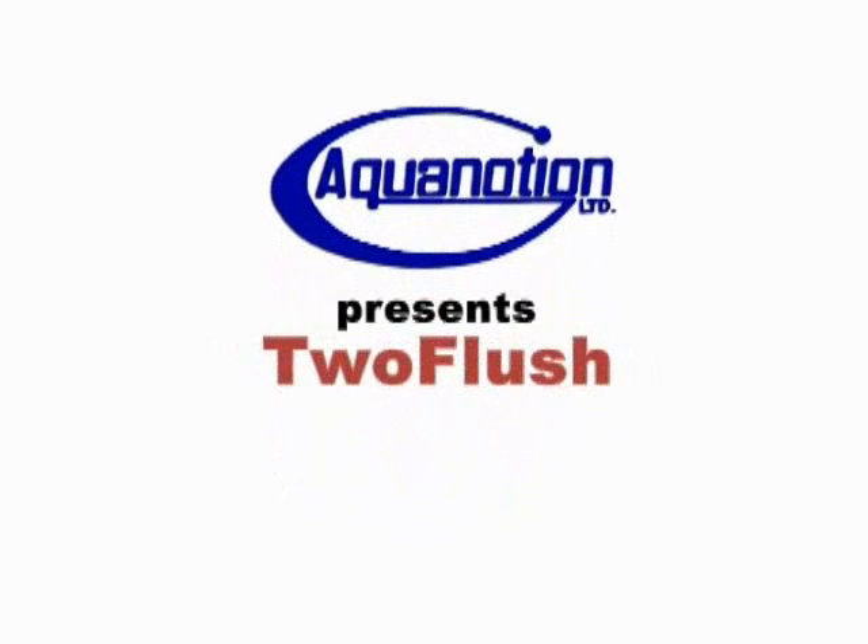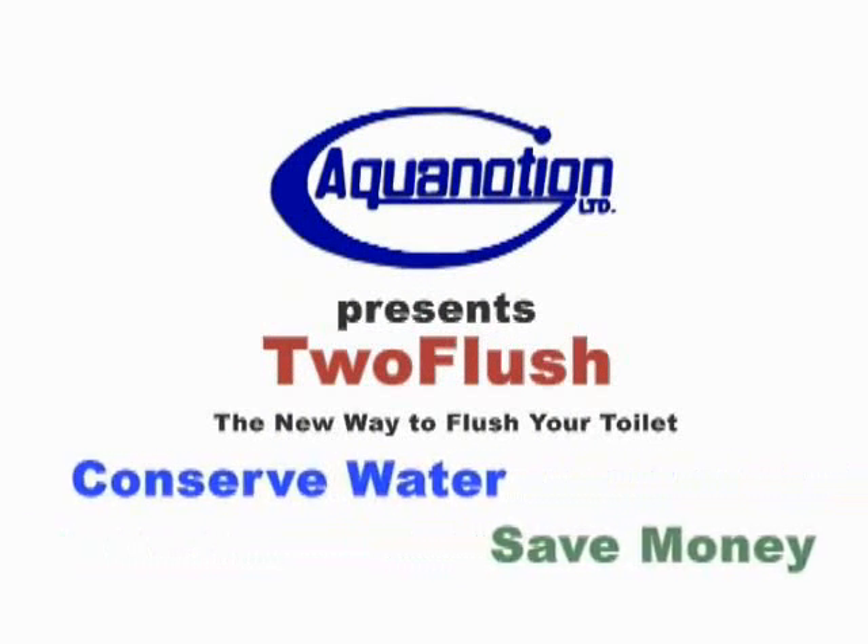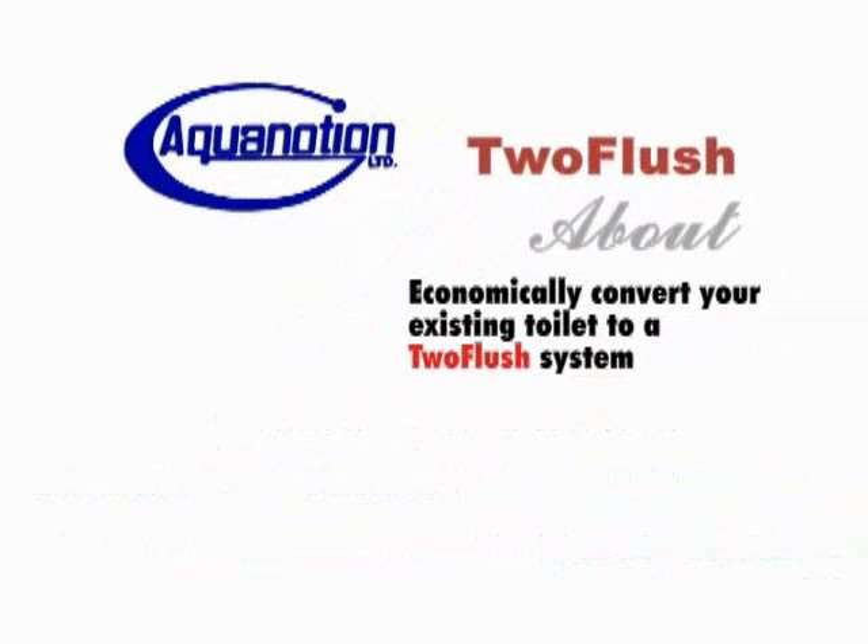Aquanotion presents 2Flush. Conserve water. Save money. Economically convert your existing toilet to a 2Flush system.